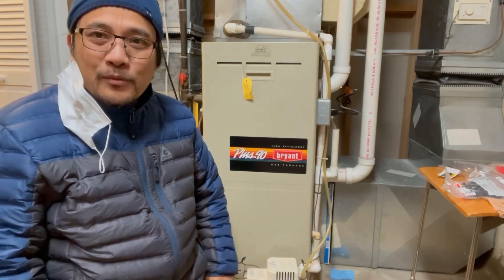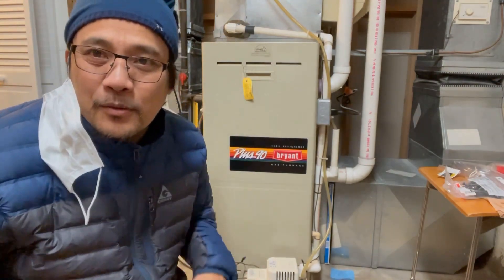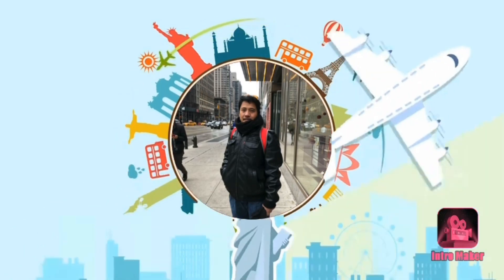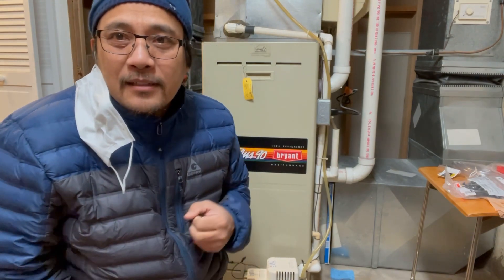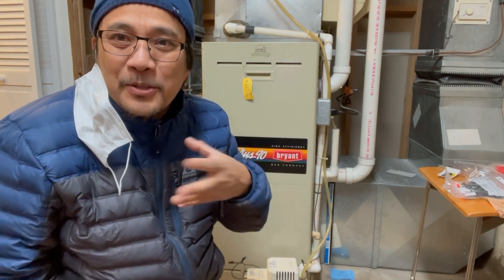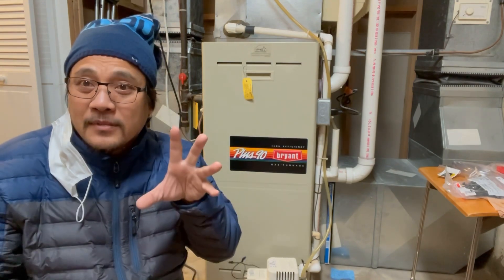Hello everyone, welcome to my channel. In today's video I'm going to show you how to fix this furnace. Customers are complaining it's not giving them a good temperature — the house is very cold. When I check the temperature, it's not going higher. It works for a couple of minutes and then it stops for the second cycle.